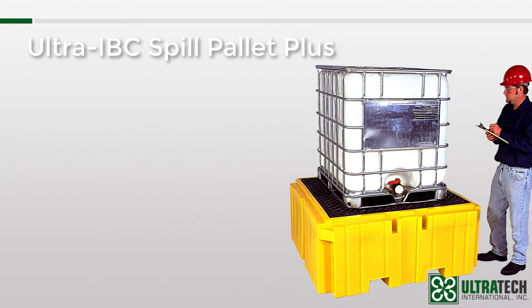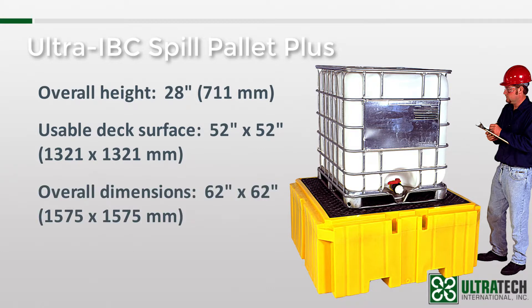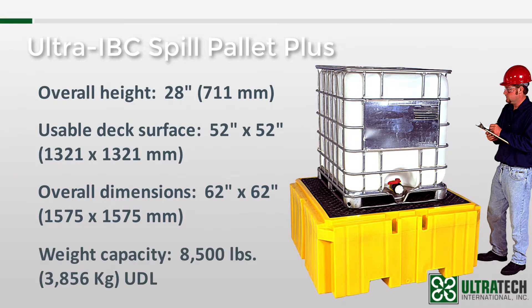The IBC Spill Pallet Plus has a low-profile 28-inch overall height, which is one of the lowest in the industry, making IBC handling safer and easier. It has a 52-inch by 52-inch usable deck surface and overall dimensions of 62 inches by 62 inches. It has a weight capacity of 8,500 pounds uniformly distributed.